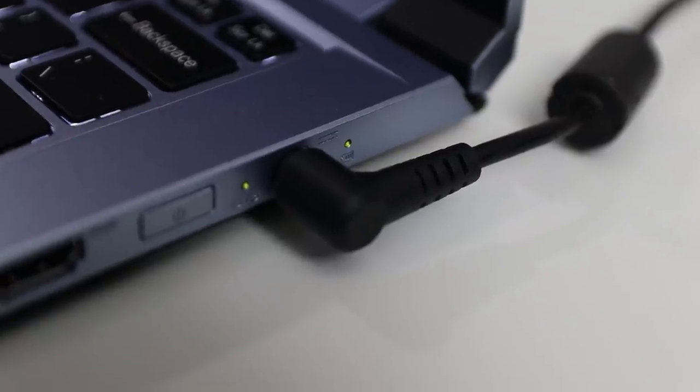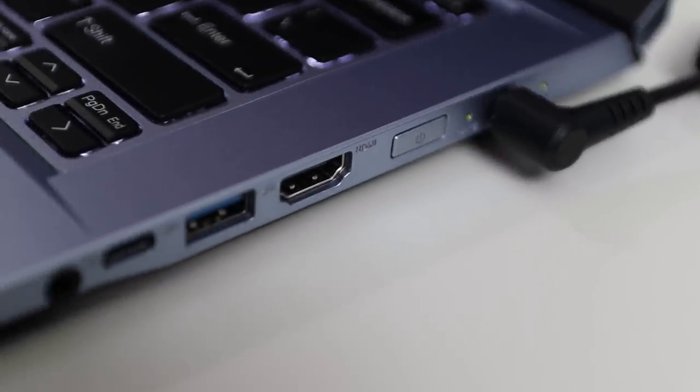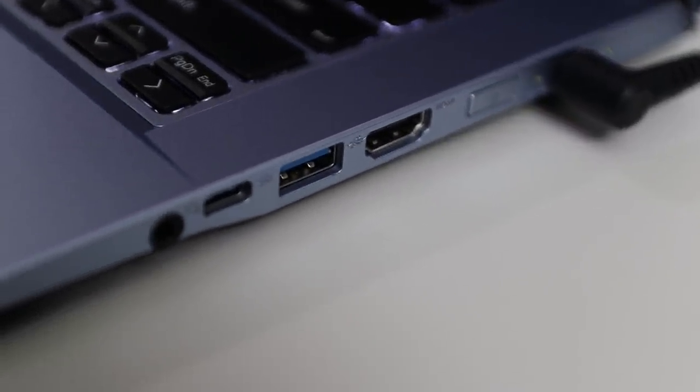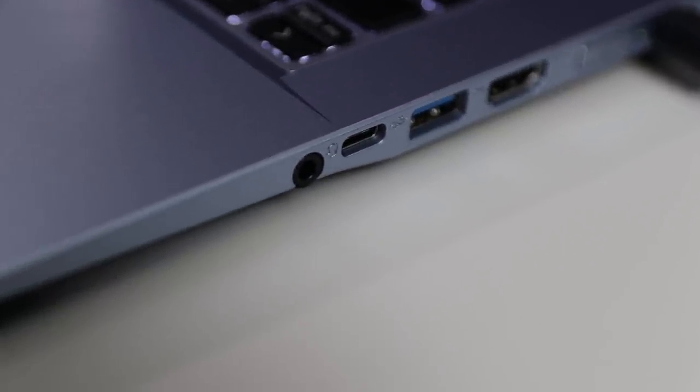Connectivity-wise, this thing has a lot. On one side you have the power plug with two LEDs next to it — one tells you if the battery is charging or full, the other if it's on standby or the computer is on. Then you have the power button, a USB 3.2 Type-A, a USB 3.2 Type-C, and a 2-in-1 headphone jack.